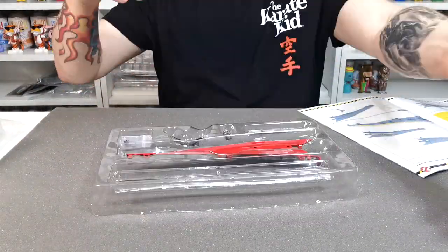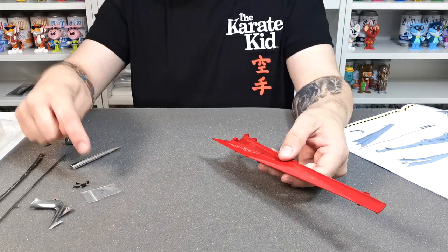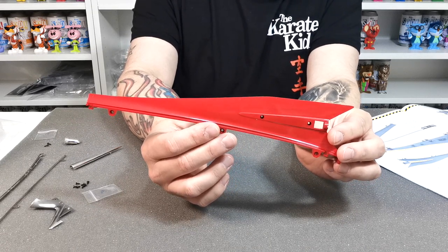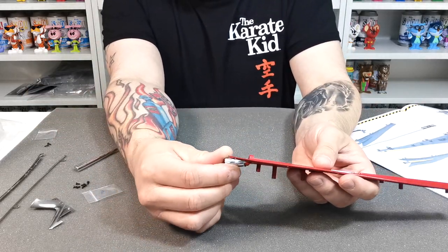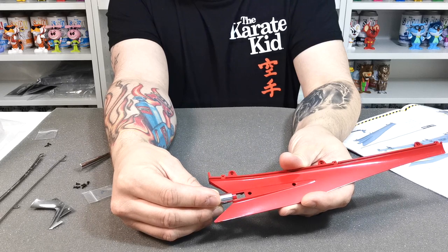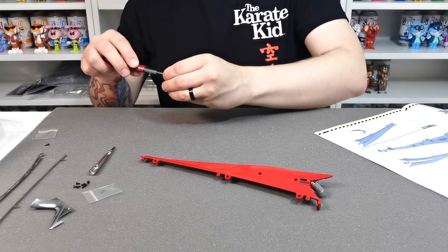First thing we need to do is get all the pieces out and make sure none are broken. You should have EP screws and AP screws. The first step is to take section 111a and attach 111f — this back piece — which slots into this hole. It's only got one locating lug so it will only go in one way. An AP screw in the end will hold that in place.